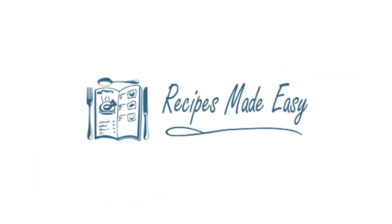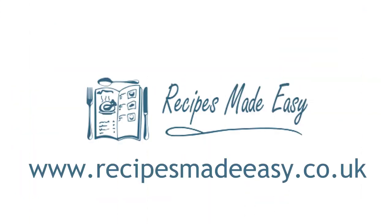Find the full recipe on recipesmadeeasy.co.uk. Thanks for watching!